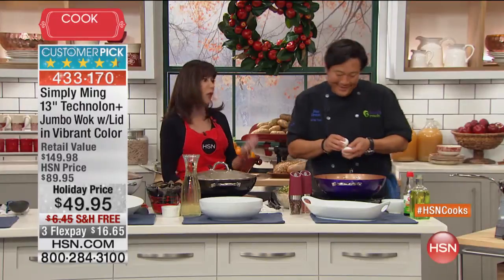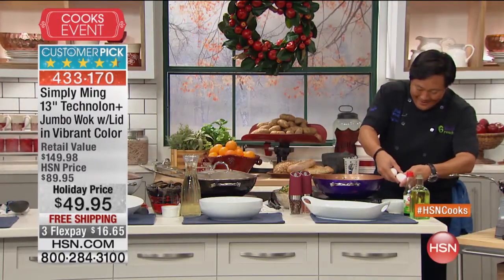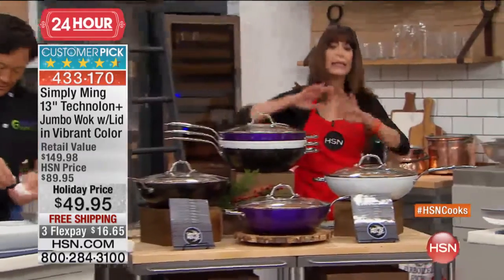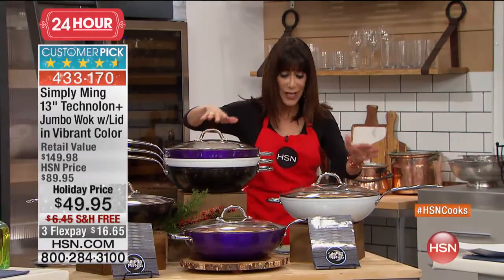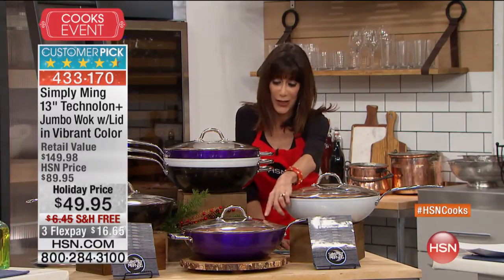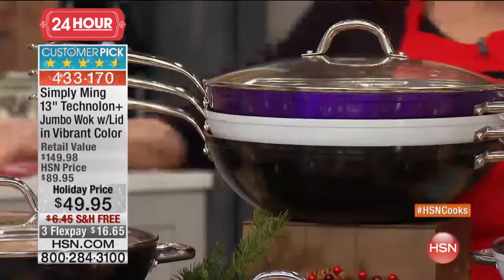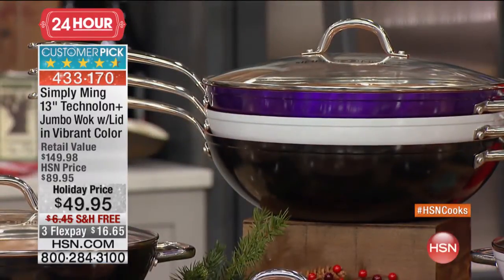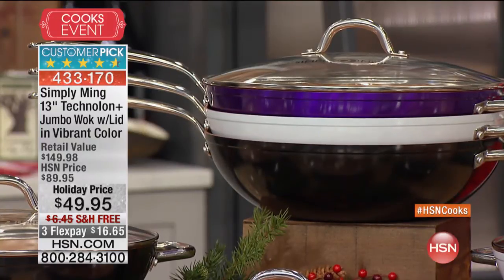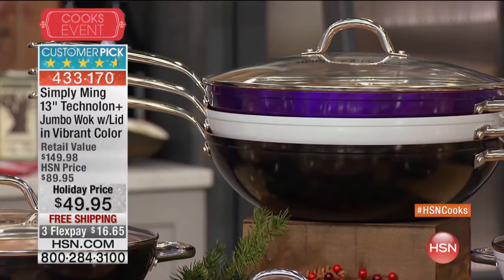We are shipping it to you for free. We have four fabulous colors for everyone to check out, and really limited quantity across the board. We have it in the beautiful white diamond, down here in the purple, and available in the jet black. So limited quantity, and 13-inch capacity to this one.